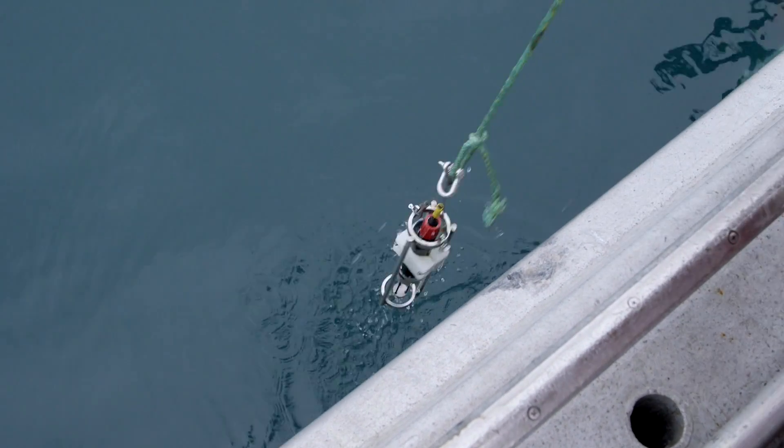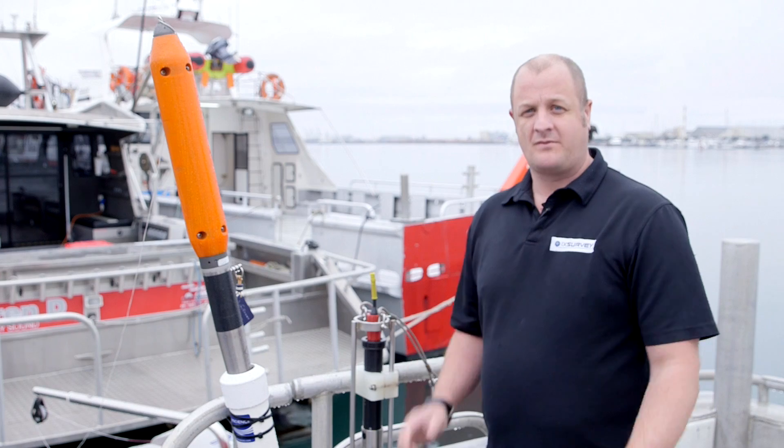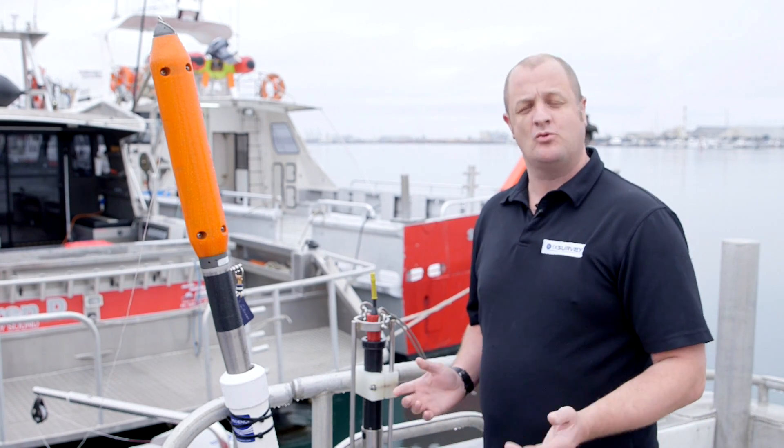Along the way it's just measuring temperature and depth. Obviously we have to be stopped in the water to do this, which takes time and effort. It's good for small boat operations and shallow water.